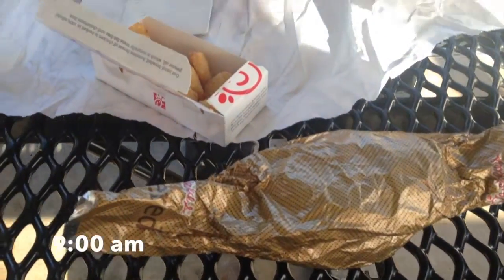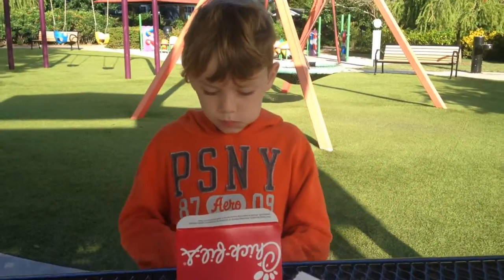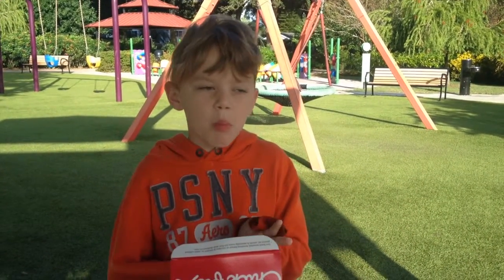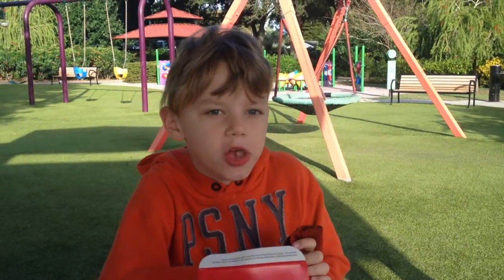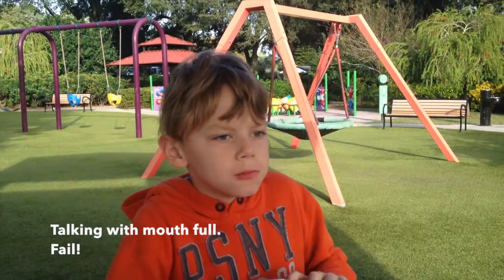Good morning. We're having a breakfast picnic at our favorite park because we had to get up early. How early did you get up? 6:30. So it's about 9 a.m. now.